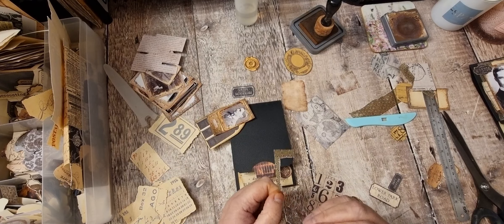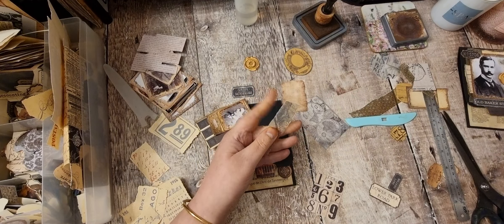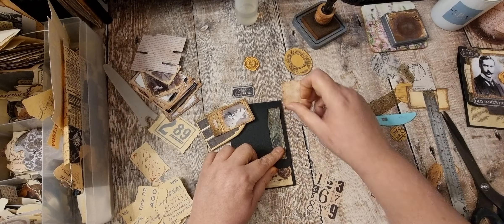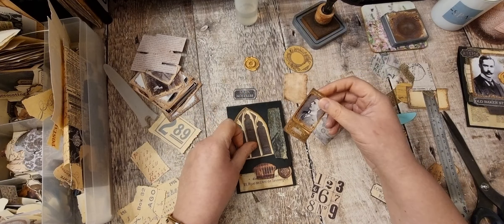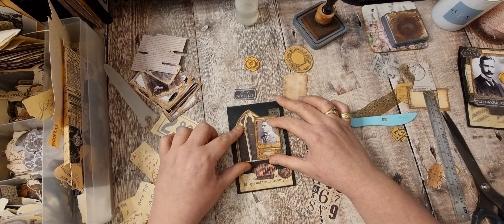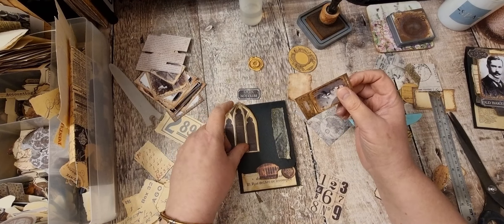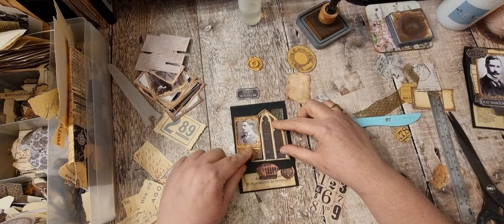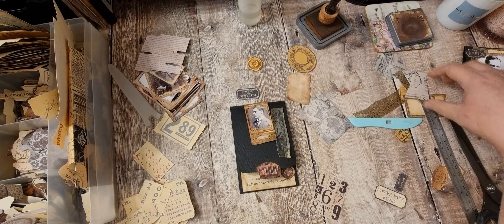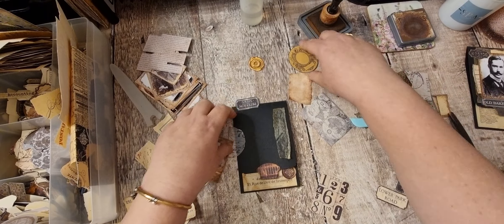I'll put some of this down, just ink around here, and pop that there. I've gone off that now — how bizarre, yeah I've totally gone off that. Right, what else have I got? I've got this stamped vellum — nope. I've got that which is a nice colour.